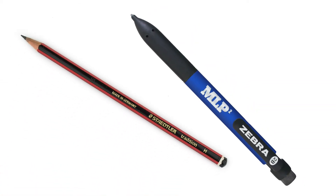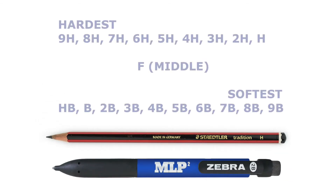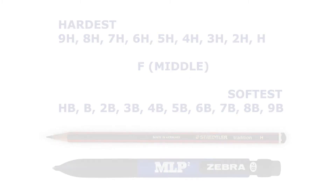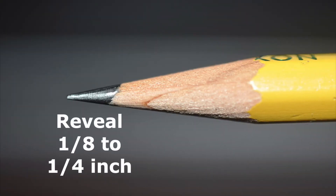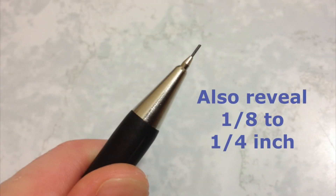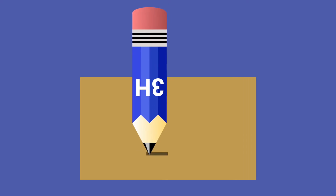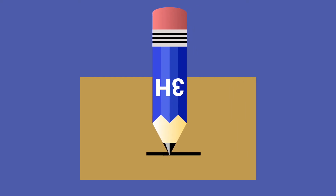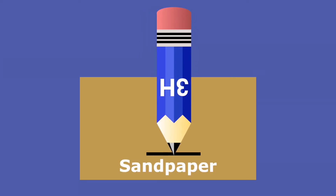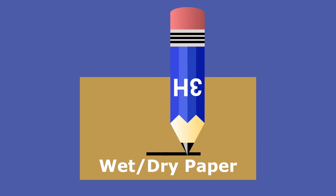Wood pencils and mechanical pencils are used. They are available from several suppliers in a range of hardness values, as shown here. For wood pencils, remove enough wood to reveal approximately one-eighth to one-quarter inch of pencil lead. For mechanical pencils, adjust the lead to reveal the same amount. In both cases, it is important to flatten the tip of the lead by holding the lead at a 90-degree angle to a fine grit material, such as sandpaper, wet-dry paper, or emery paper.